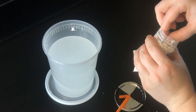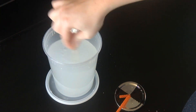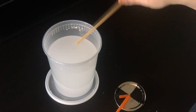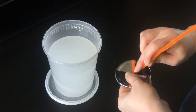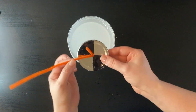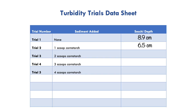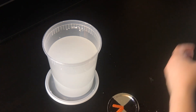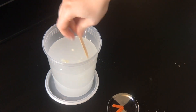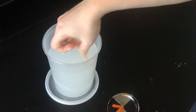Now it's time to make the next sample. We're going to add one more scoop of cornstarch and stir it up — so now we have two scoops of cornstarch in our sample. We're just going to repeat this procedure again to get our new Secchi depth. Then we'll add one more scoop of cornstarch for a total of three scoops, mix it up, repeat that whole procedure over again, and get our new Secchi depth.